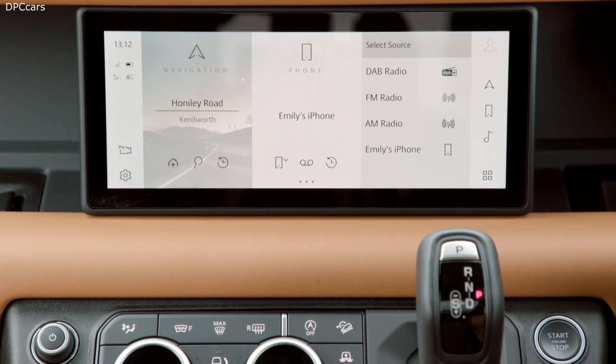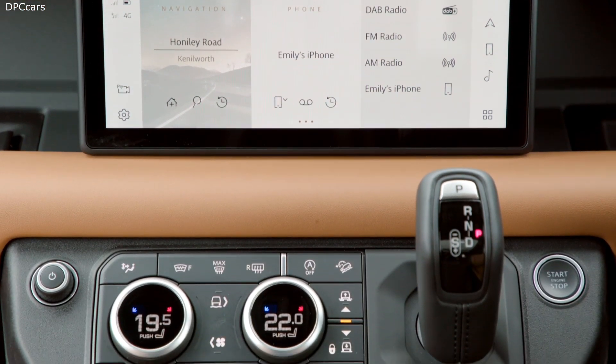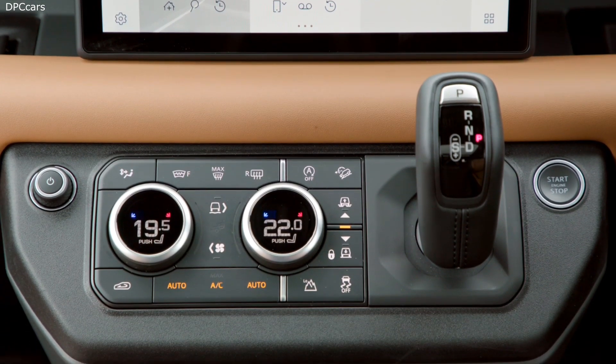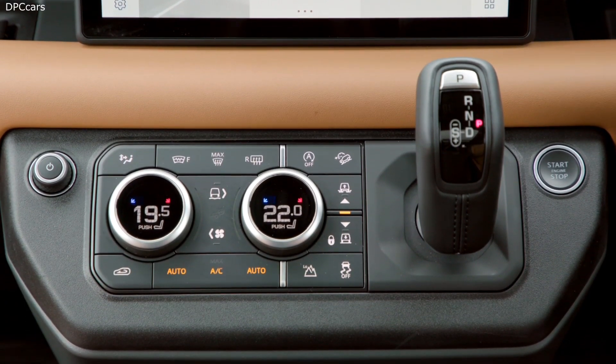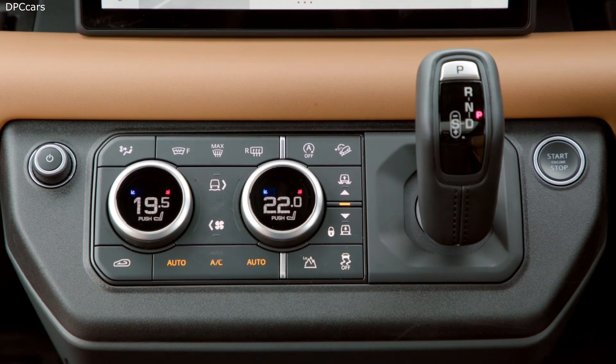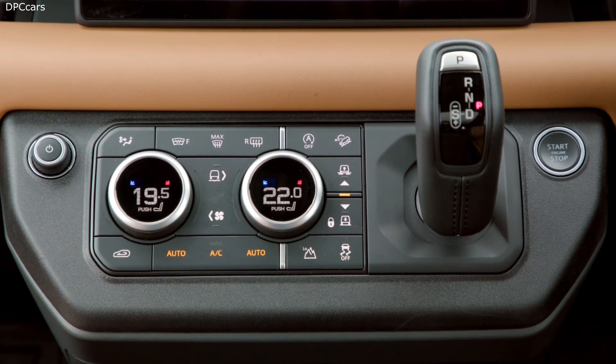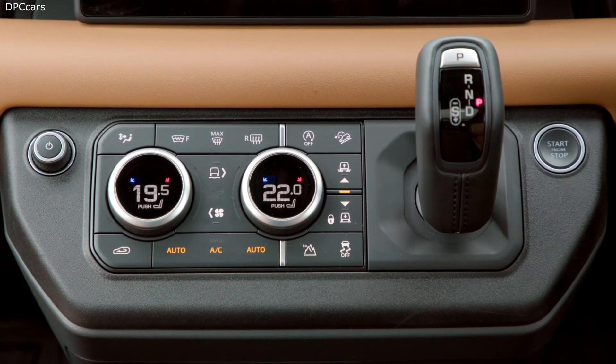How does the system work? Up front there's a lightweight 2-litre, 4-cylinder Ingenium petrol engine which produces 300 PS. Combined with a 105-kilowatt electric motor, it produces a total maximum combined power output of 404 PS and peak torque of 640 newton-metres.